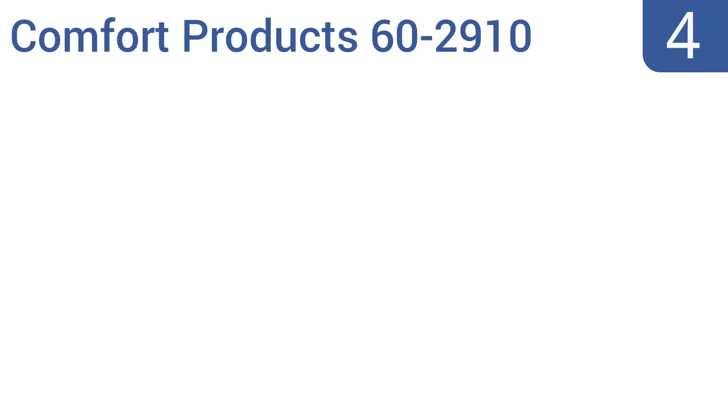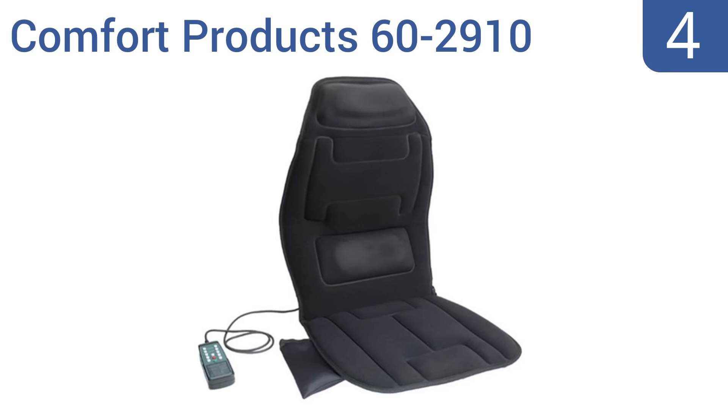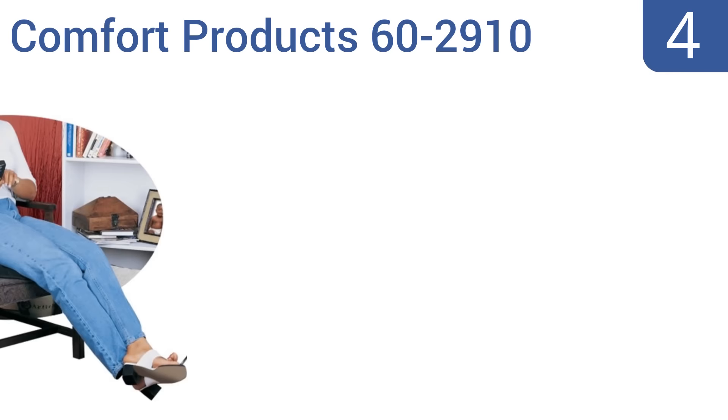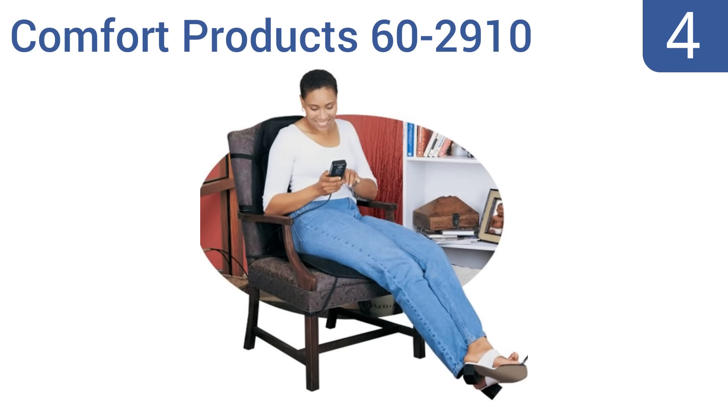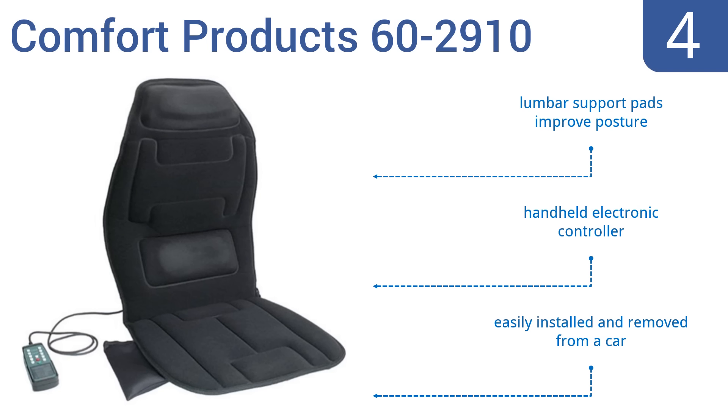Coming in at number 4 on our list: with 10 motors varying the speed and massage zones, the Comfort Product 62910 is a reliable massage unit that includes a DC car adapter. It's lightweight and slim, and while not a top quality choice, it is very low in price. It includes lumbar support pads that improve posture and a handheld electronic controller. It's easily installed and removed from a car.